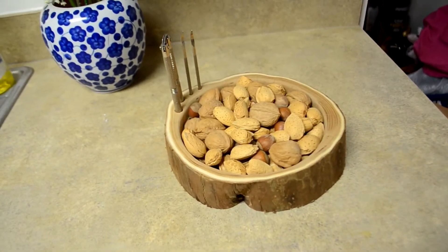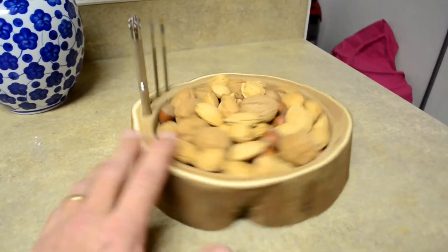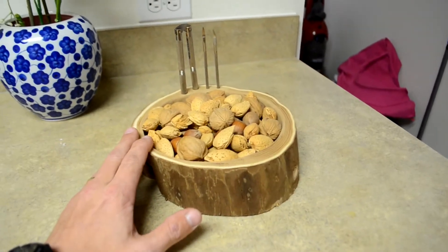Hi, this is Chris with CFB Creations. In this video I'll be going over how I made this mixed nut holder out of a piece of a log that I found. Keep watching if you'd like to know how I did it.